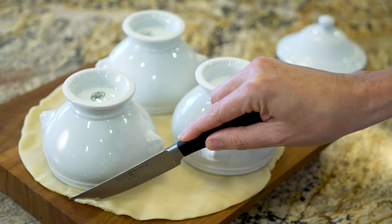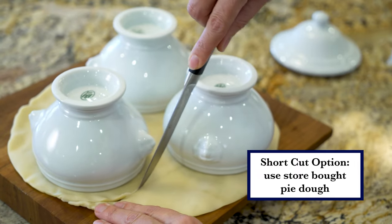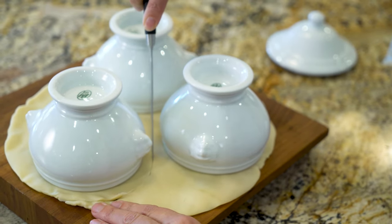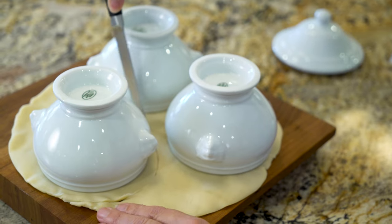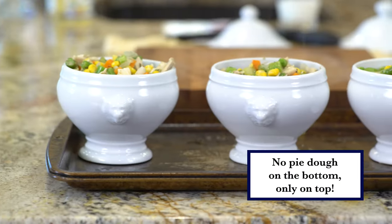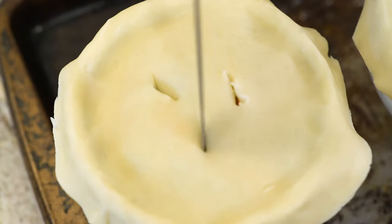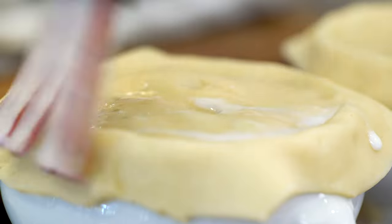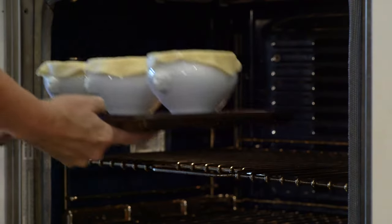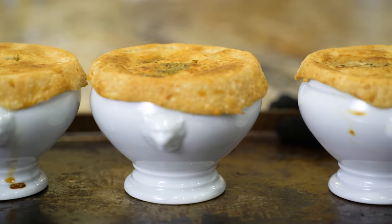For the crust — and yes, this is my shortcut — cut circles out of your dough a half inch larger than your oven-safe soup bowls. When your stew is ready, fill your bowls with stew, cover them with the dough, cut a few slits, and brush with milk. Place the bowls on a baking sheet and bake them for 30 to 40 minutes or until the crust is golden brown.